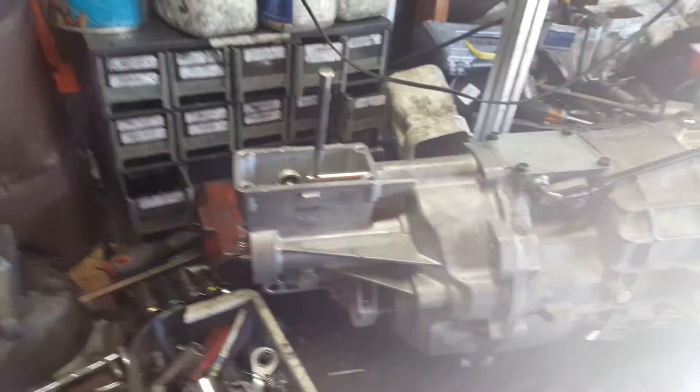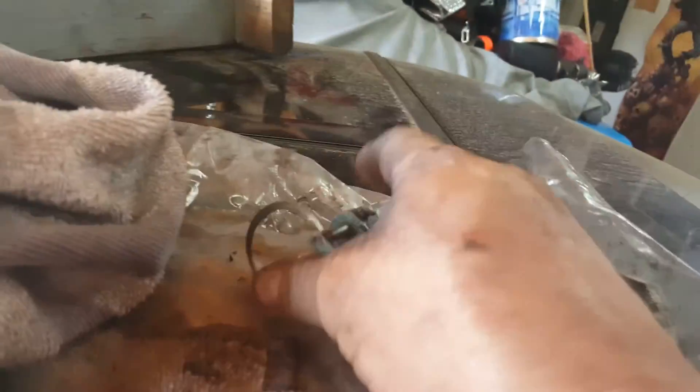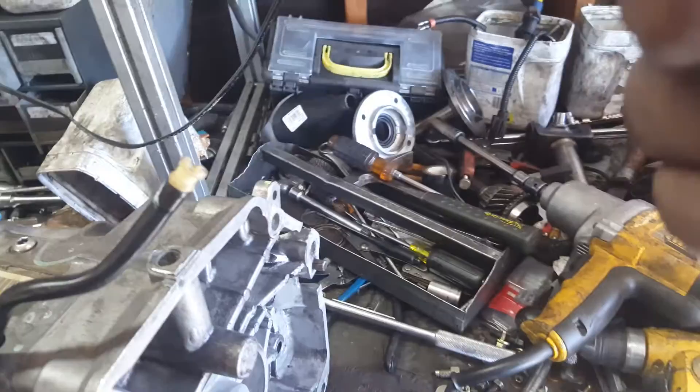I showed you how to measure the countershaft end play. I put a 27,000 shim in there, which I got from the shim pack that I had. I took the original countershaft extension shims out and pulled the reverse idler off like I told you. Be very careful with it — those bolts strip out very easily. The bit is a T40.